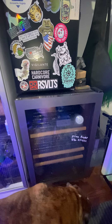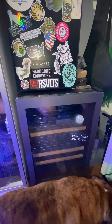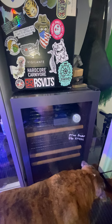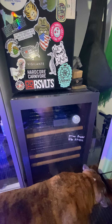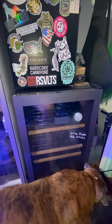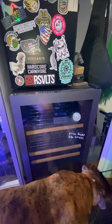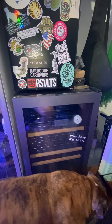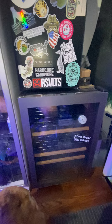My go-to seasoning for all of my brisket is usually a combination of Meat Church Holy Cow, a little bit of Hardcore Carnivore Black, which is a staple, and I'm really happy with that. I prefer that method over your traditional Texas-style brisket, which everybody likes to do. You can have your own opinion on it — that's just what I happen to do myself.